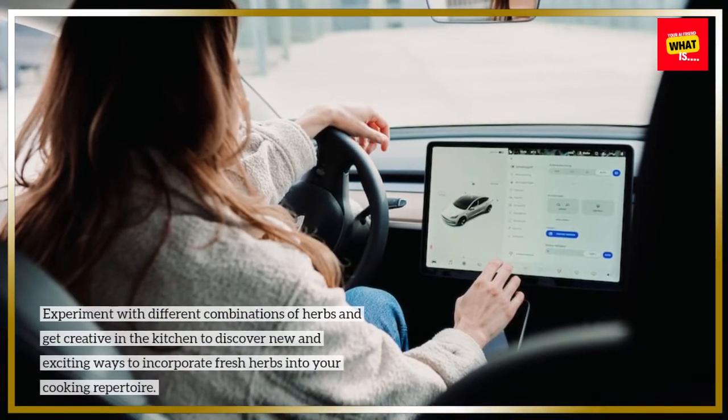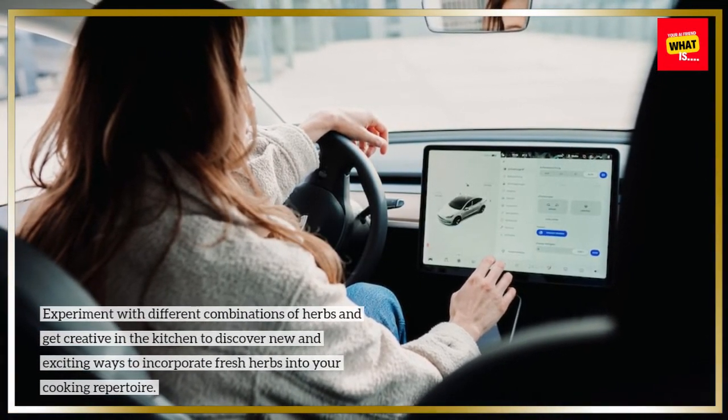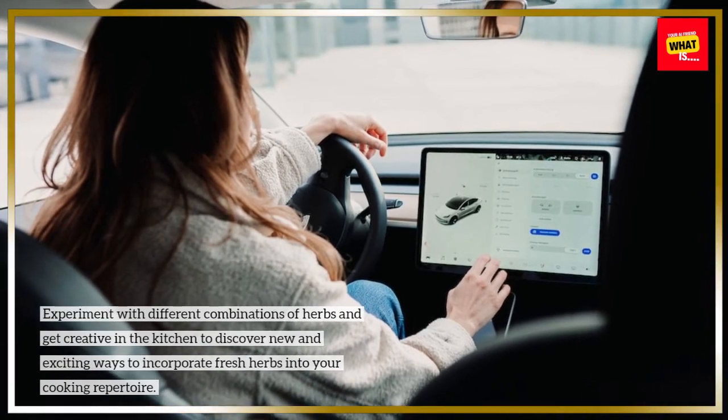Experiment with different combinations of herbs and get creative in the kitchen to discover new and exciting ways to incorporate fresh herbs into your cooking repertoire.